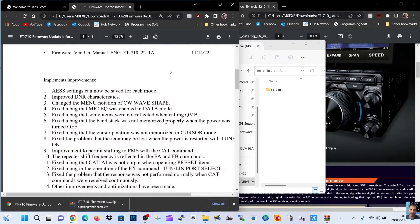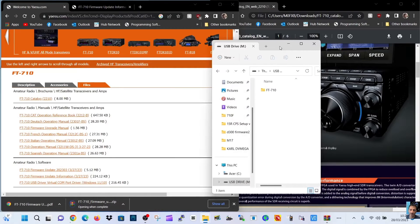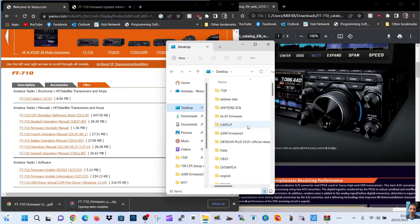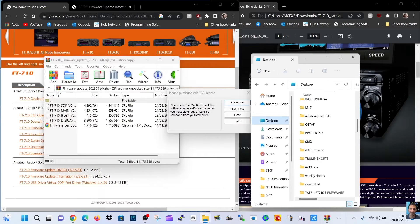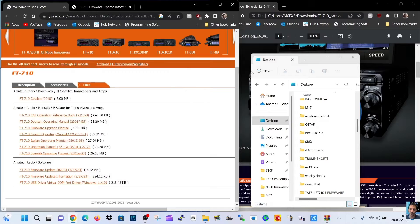I've shown it in a previous video. Once we've done that, we've got the file for the firmware here, and I've already sent it to a file I created on my PC so I can find it. I put it on my desktop and called the file Yaesu FT710 firmware. This is what you're going to have in your file — you can see you've got SDR, main, IF, DSP. It's all here, and I've put that in a file on my PC.